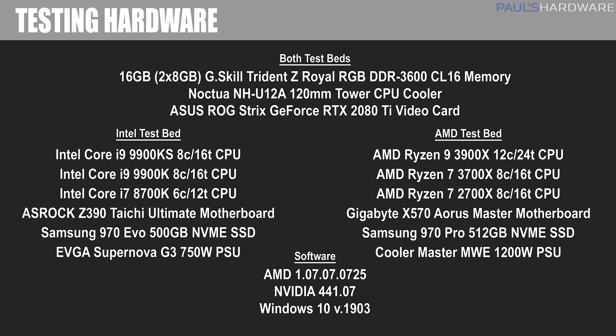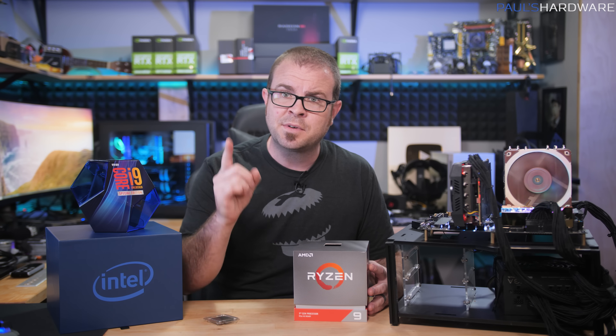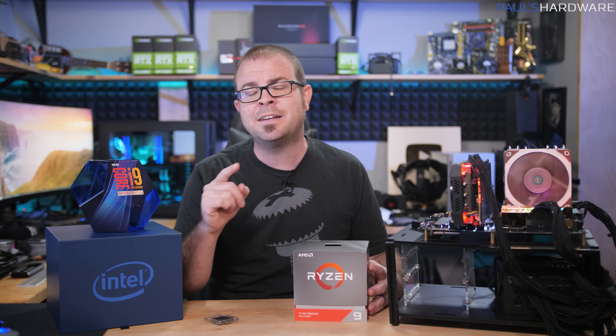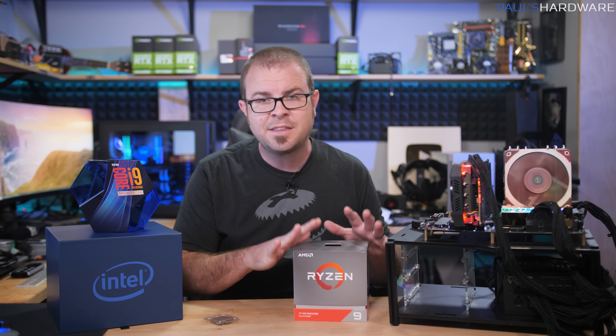For comparison I have five other CPUs: Intel's 8-core 16-thread Core i9-9900K and 6-core 12-thread Core i7-8700K, costing $490 and $360 respectively; AMD's 8-core 16-thread Ryzen 7 3700X and the $500 12-core 24-thread Ryzen 9 3900X; and last year's Ryzen 7 2700X, which is based on the 12nm Zen+ architecture, whereas the 3000-series Ryzen CPUs are based on 7nm Zen 2.